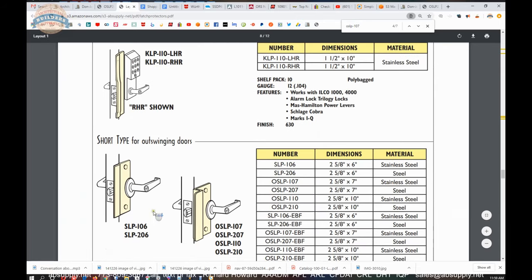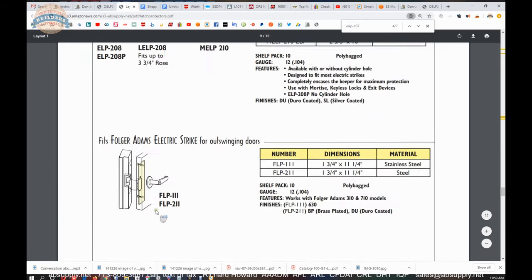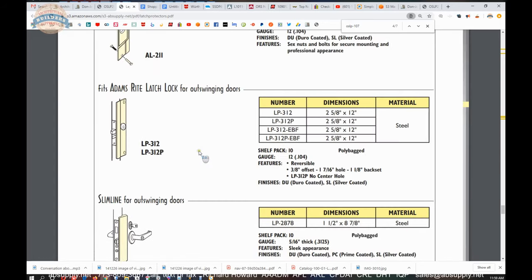There are latch guards for specific applications including aluminum storefront material. There is a specialty item for the Folger Adams electric strike. The 310 is still out there alive and well — the 310 is the literal battering ram of the Folger Adams line. The 310 and 710 are both incredibly common.